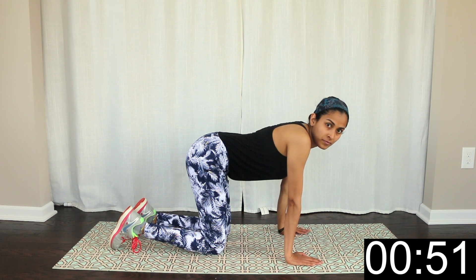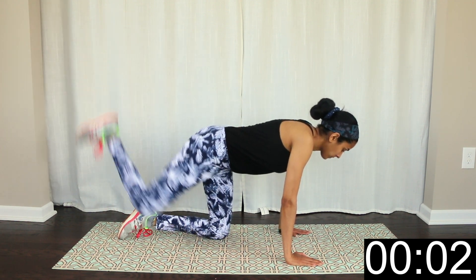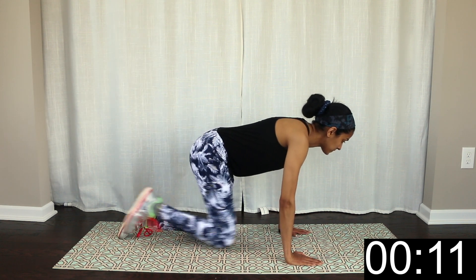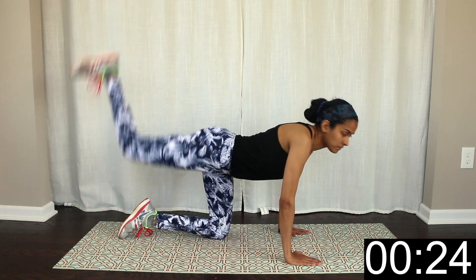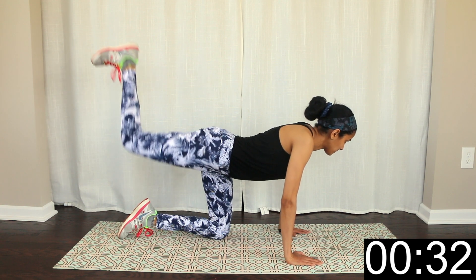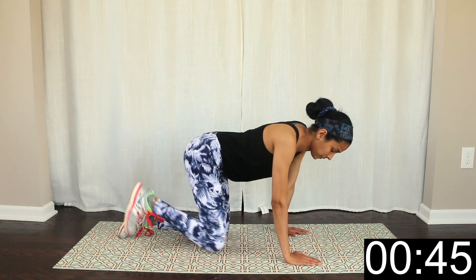Okay, rest here for 15 seconds. Okay, rest here. Pulse 15 seconds. Press it here.